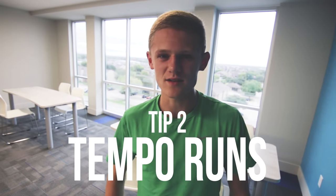Tip number two: tempo runs — literally my favorite workout. Scientifically it's called a lactate threshold run. It's a faster-paced workout that should be 'comfortably hard' according to scientists. It was my favorite workout in the offseason because it wasn't too taxing. You can do the tempo workout and then follow it up with some strides or 200s and walk away feeling good because you didn't quite cross that lactate threshold.